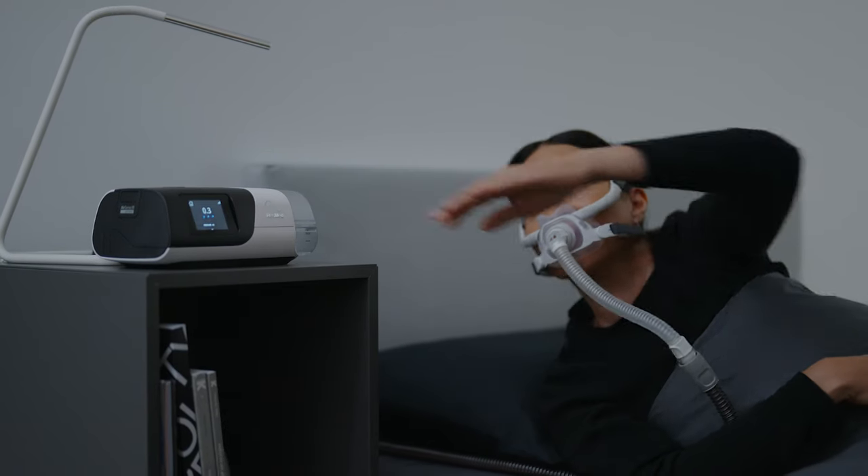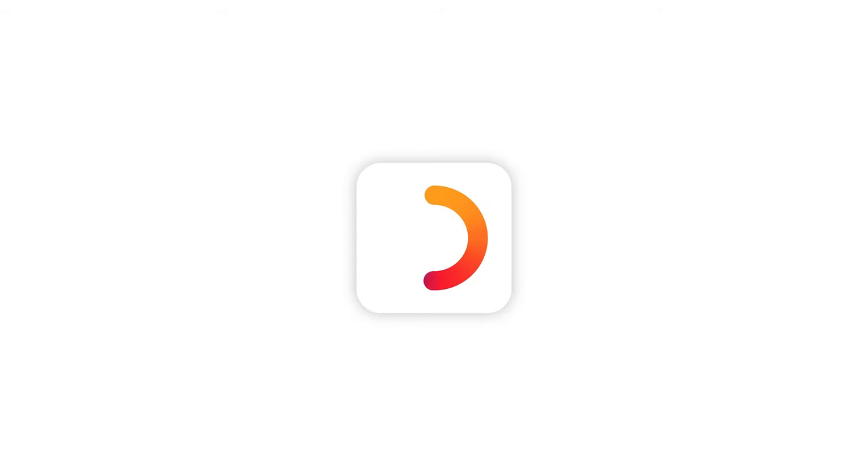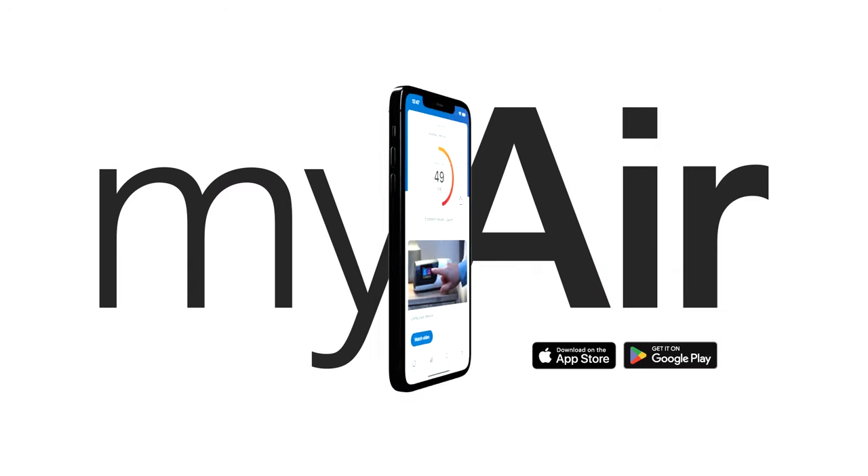Refer to the User Guide for more information. For even more help, download our My Air app today.